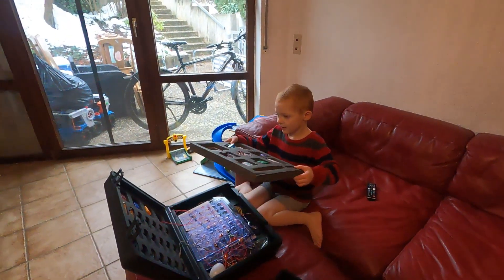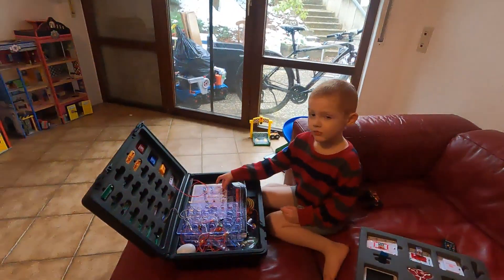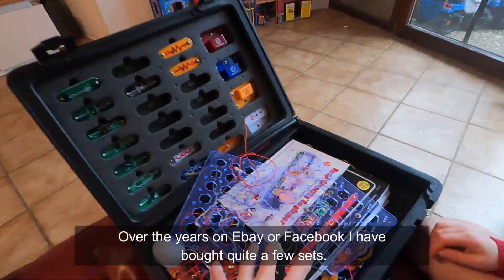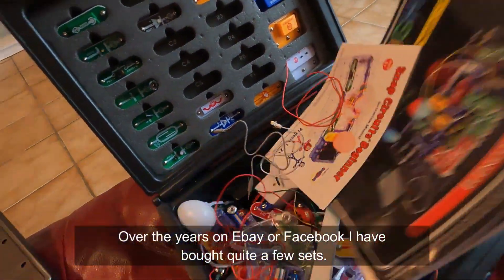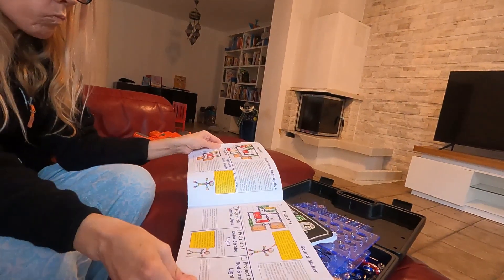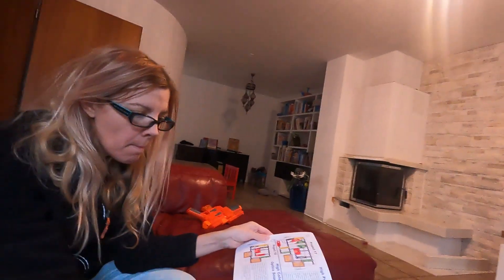Around kindergarten through grade two is also Snap Circuits. Snap Circuits is about problem solving. I was so intimidated by them — you do not need to be intimidated. I'll link the beginner set. You can do a bunch of different projects; you just open the book and there's a project. Do we want to make something light up? Do we want to make something fly? You follow it and copy the picture, so you can't mess it up. And if it's not working, you problem-solve it.